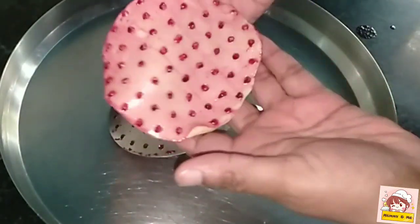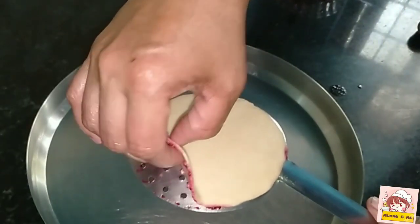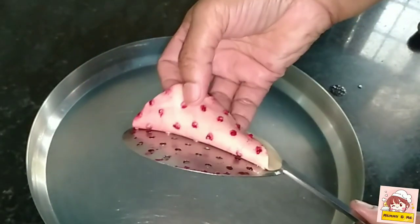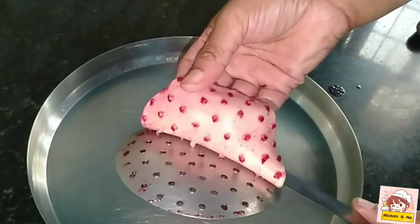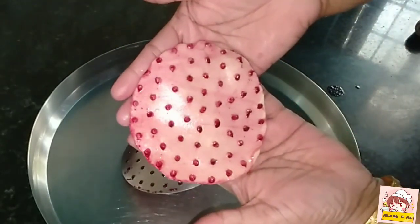We are ready for breakfast. It is very interesting to go to the kitchen. We are ready for a breakfast.